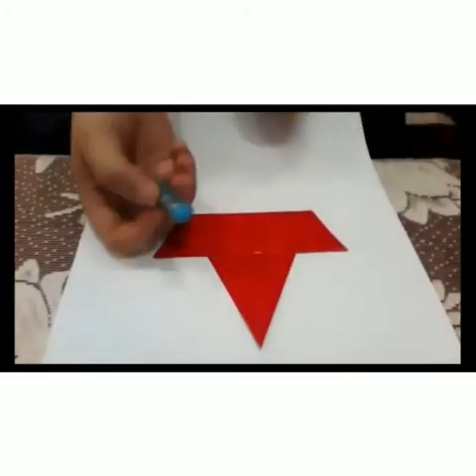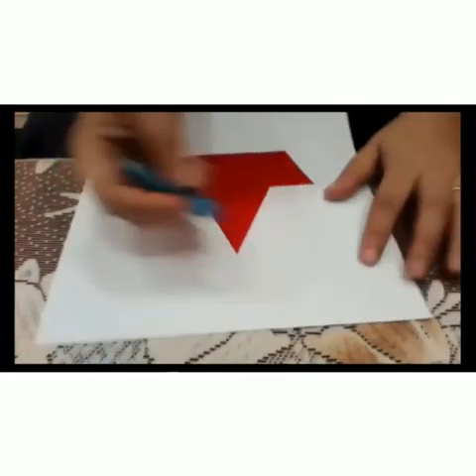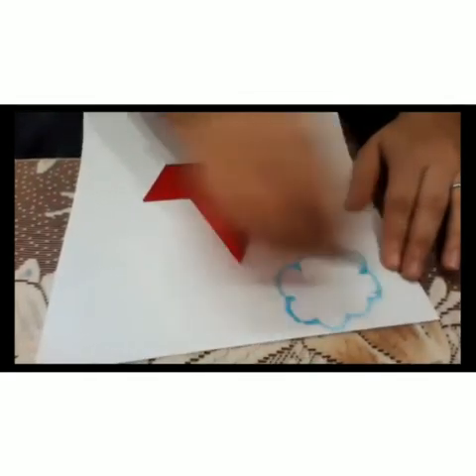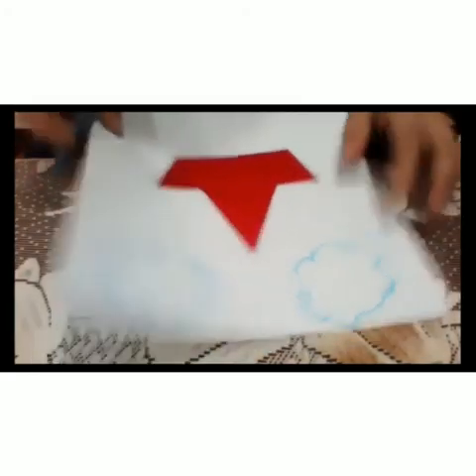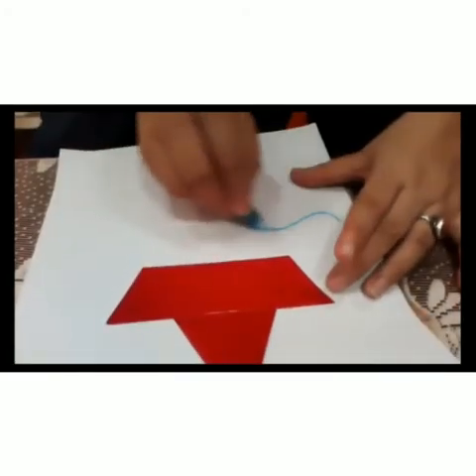Now, we will take a blue crayon to make some clouds on the top and waves of water.